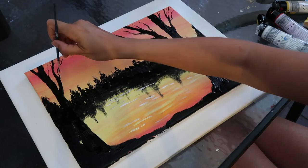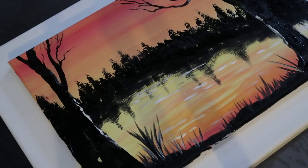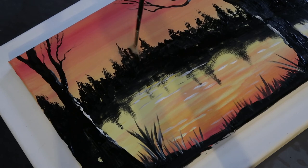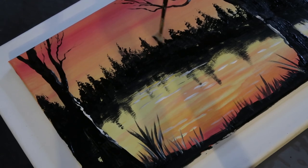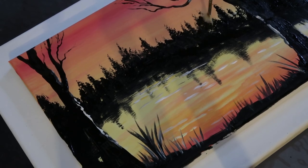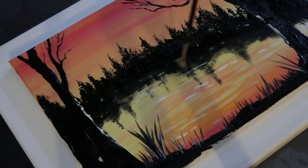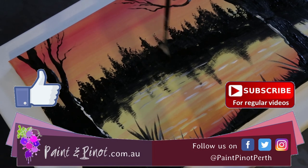I'm going to finish off these trees with the fan brush, just to add a little bit more height and accuracy to those treetops. Fan brushes are amazing for painting trees because they give such a realistic foliage effect — just giving some hints of where those treetops are. And there you have it — Sunset Landscape.